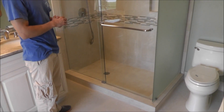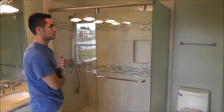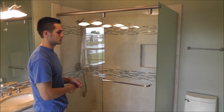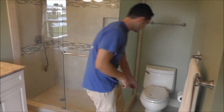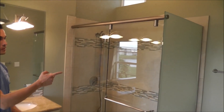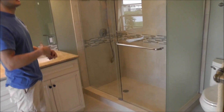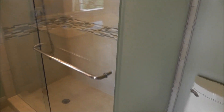The main reason why the customer requested the combination of the different types of glass was just to add some privacy between the toilet here and the shower area. That's the main reason why there is a frosted panel there, and it actually goes with the colors of the walls in this bathroom.